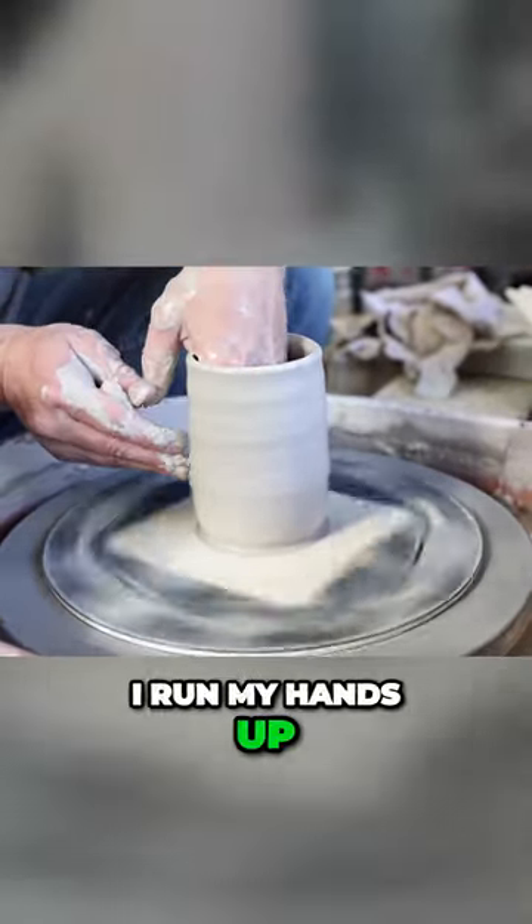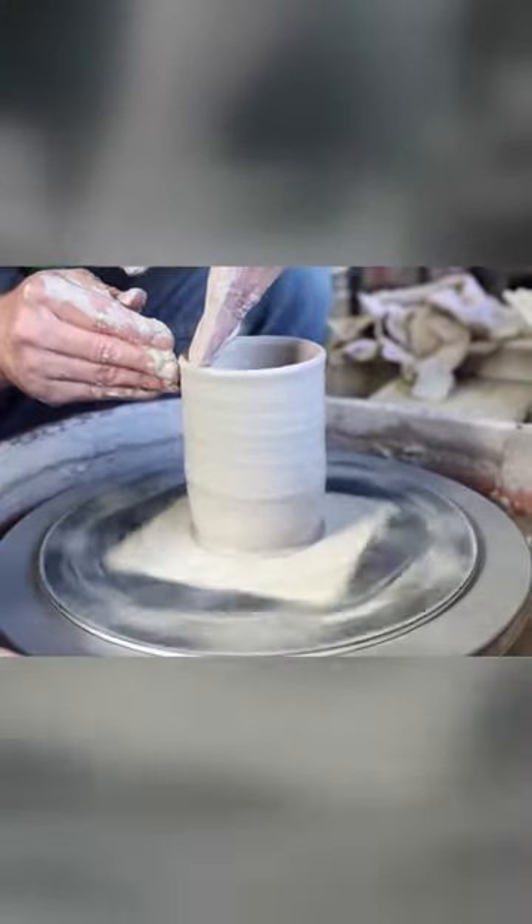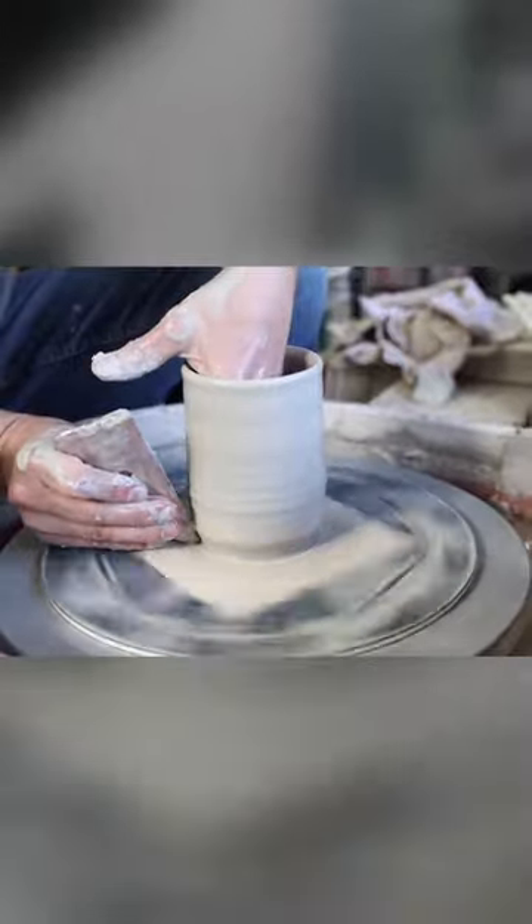I run my hands up and down the walls just to check for consistent thickness. Let's use a wooden rib to give it a real subtle arc.